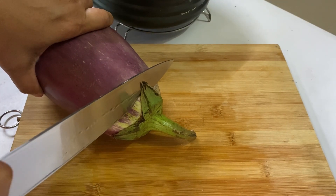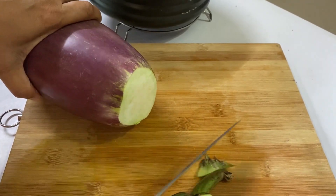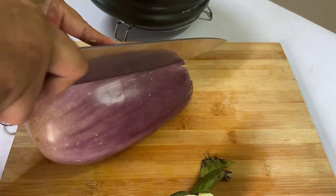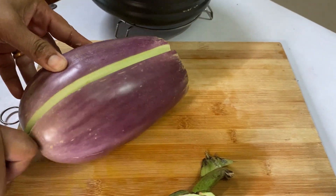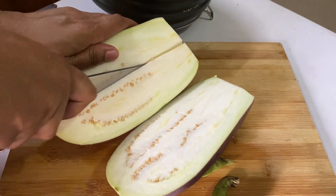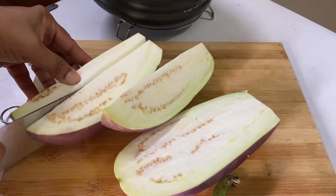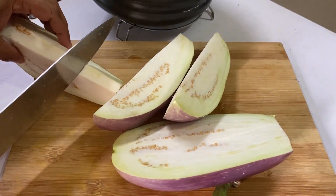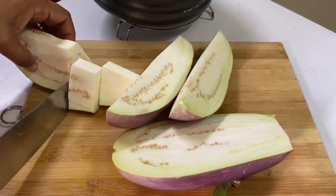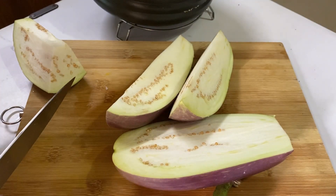As the onion is getting fried, let's chop the brinjal. First cut the end part, then cut it right in the middle into two halves, then cut again to make nice chunky fat pieces, and put them in water.